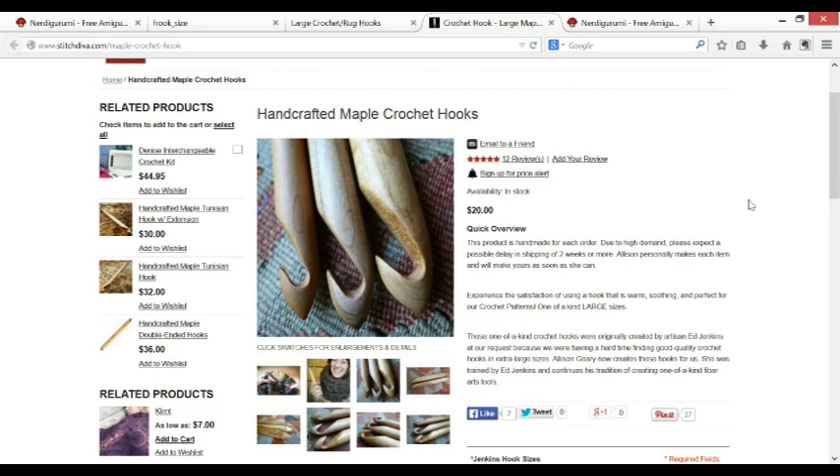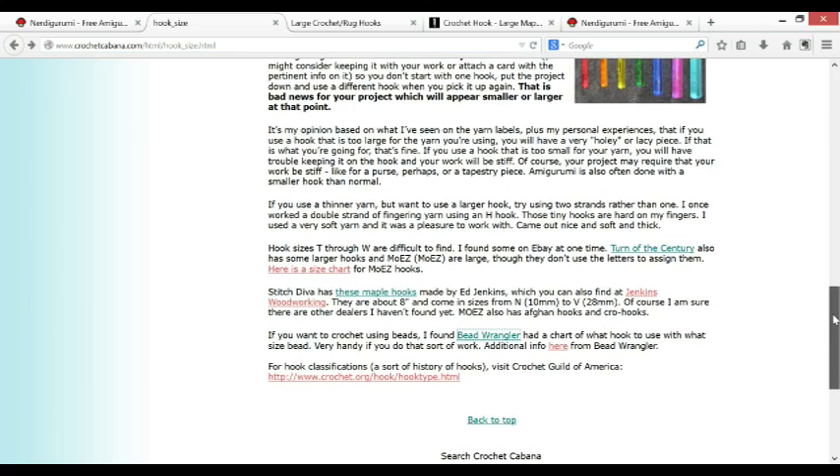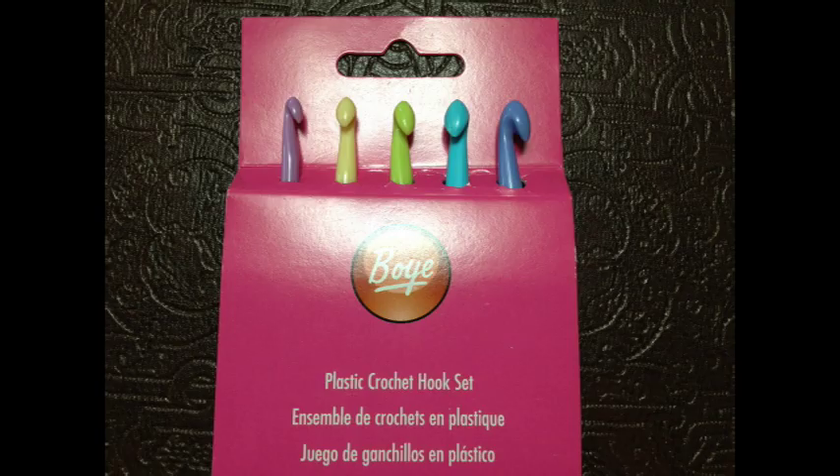These are some handcrafted maple crochet hooks, but regardless, just read down at the bottom. She also gives a lot more information on the tiny steel hooks that you use for certain projects like crochet thread. Now we probably think of plastic hooks as being the cheapest and least desirable — and here are some Boye very inexpensive hooks in a set.